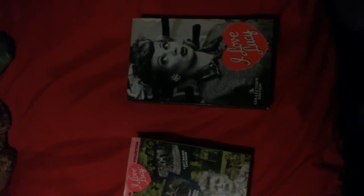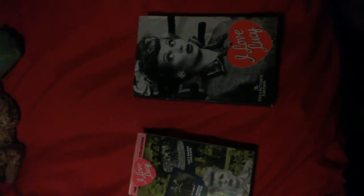Hello and welcome to AR Paris. This is my I Love Lucy VHS collection. Let's get started.